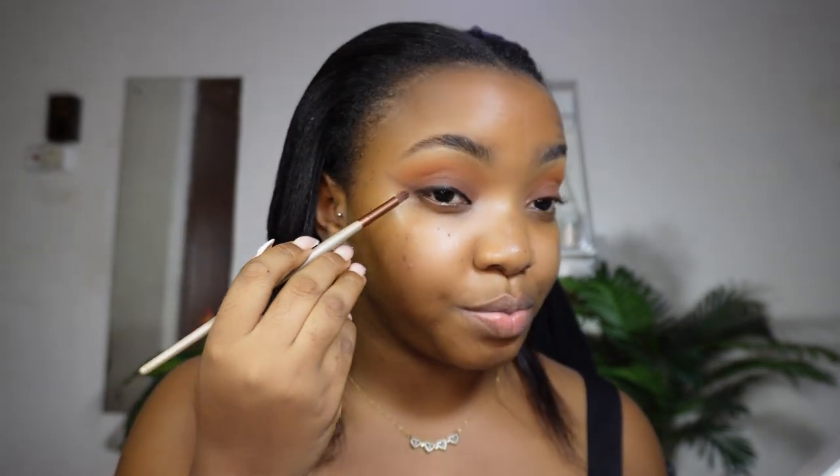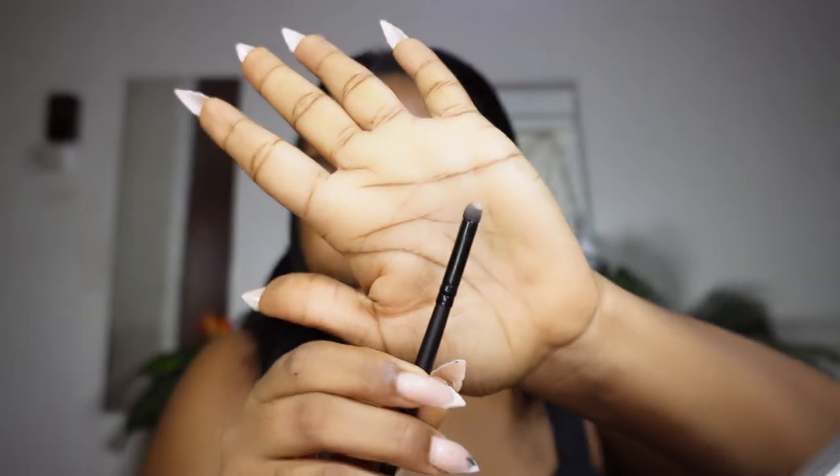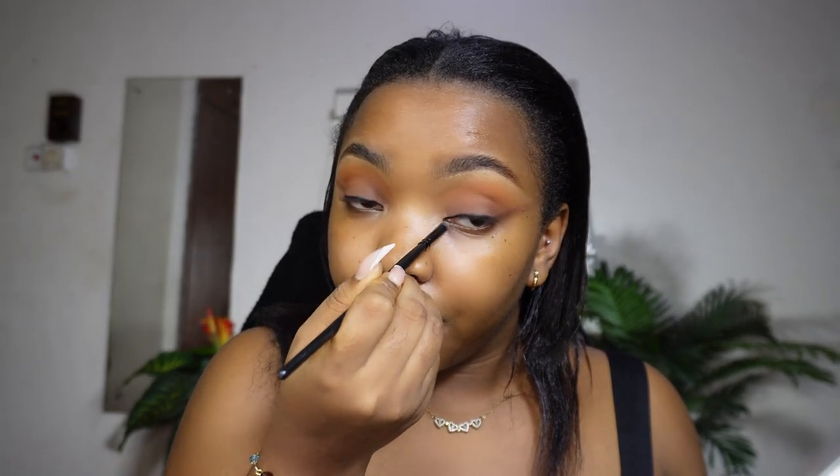This is how you get a smoky liner — I think it's my favorite now. I'll do a more detailed video on that, so subscribe and keep watching. For today's look, I'm adding a little pop of color at the inner corner — usually I'd use glitter but today I'm using that same white shade with a very small brush, just tapping and poking it right there at the inner corner.